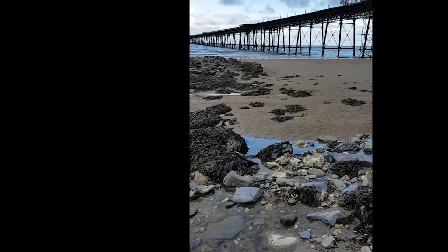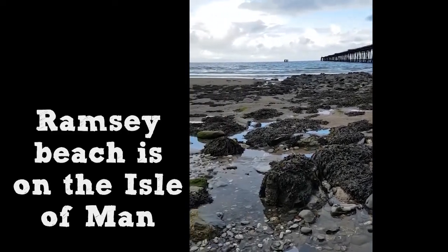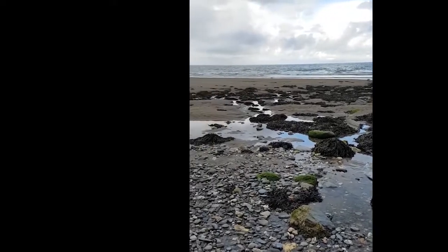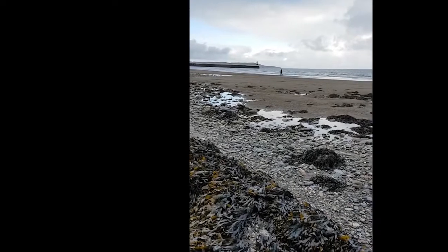We have come out to the lovely Ramsey Beach. If we just scan around and see how beautiful that is. I've come here because of this lovely seaweed.